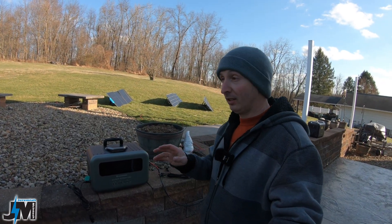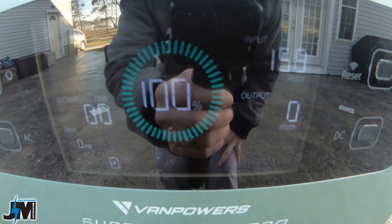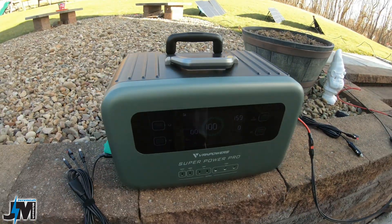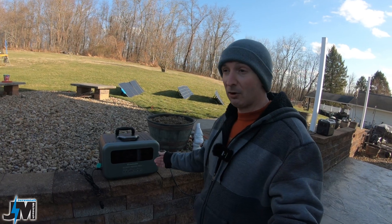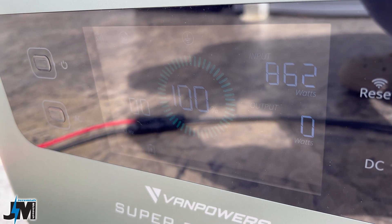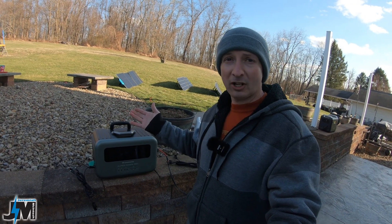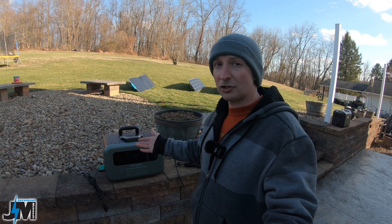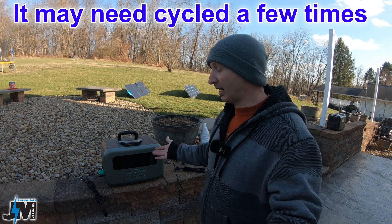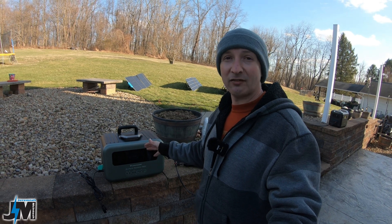Two things I want to mention that I've noticed. First, when this unit gets to 100%, the input didn't seem to cut out — it was still charging at 173 watts after being plugged in for over an hour. When hooked up through the AC port, it was still pulling over 1,100 watts at 100% charge when the sun came out. I don't know if it's overcharging the battery or balancing the cells, but I'd be a little cautious — you might need to unplug it manually once it reaches 100%.